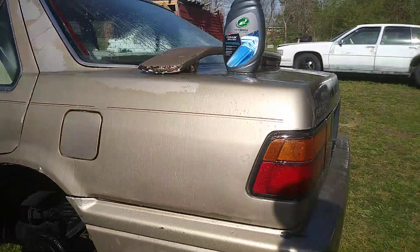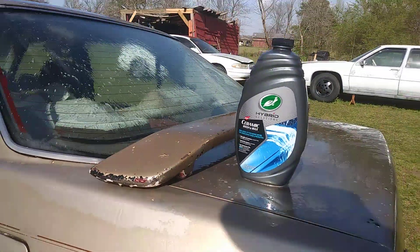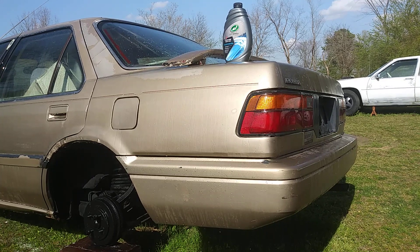That concludes the video. This is just not a foaming car wash. Stay tuned — we're going to try the Armor All next and see what it does. Hit y'all in the next video.